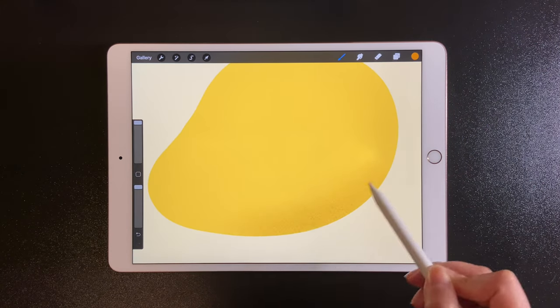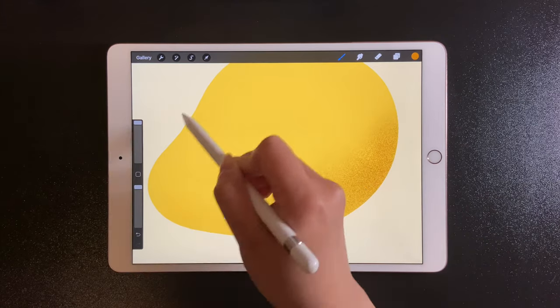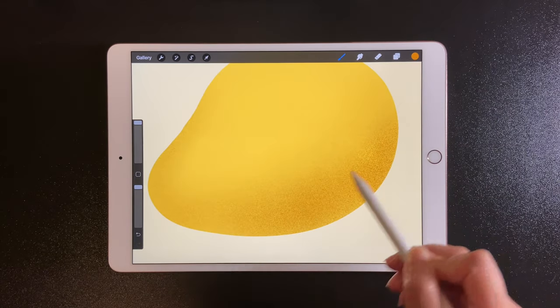Let's do the shading. Press very gently on the screen and draw a few more times for the darker part.